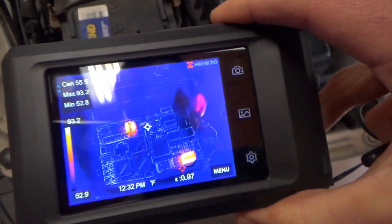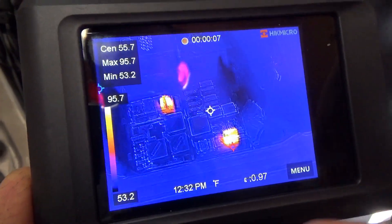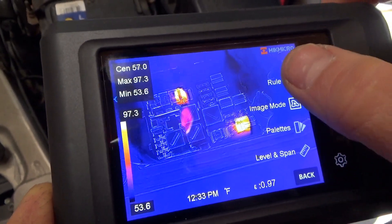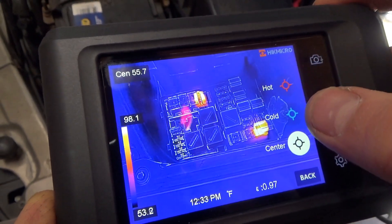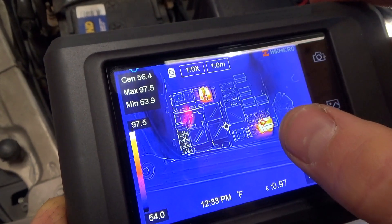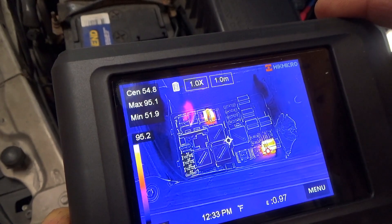If you want to take a video, hold down the button and now you're in video recording — you can do a video of the thermal image. In the image, you can obviously display the hot and cold spot. You can see the hot spot is at 95 degrees Fahrenheit and the cold spot is at 51 degrees Fahrenheit. The car's been sitting in the garage.